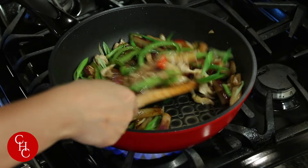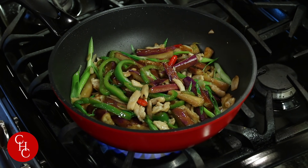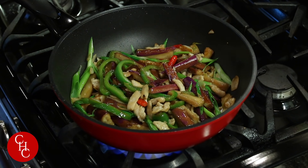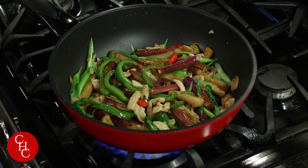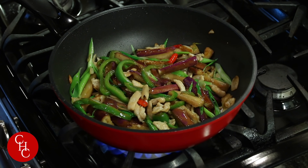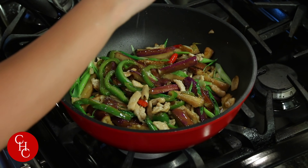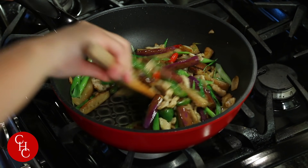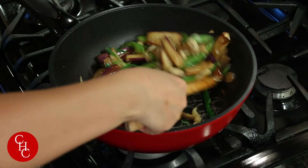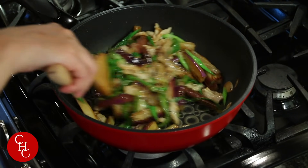I can't wait to try — let me have a quick taste. Just a little bit of salt. It has a little bit of heat from the chili peppers. Give another stir, and the chicken and eggplant is ready!